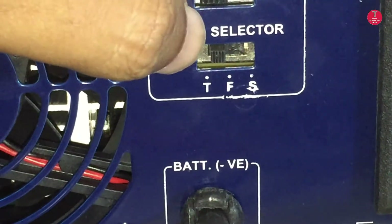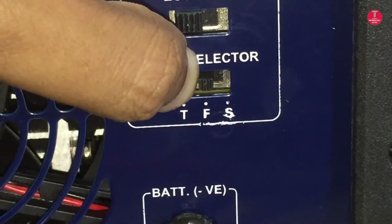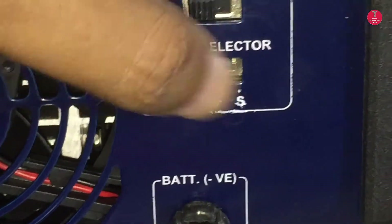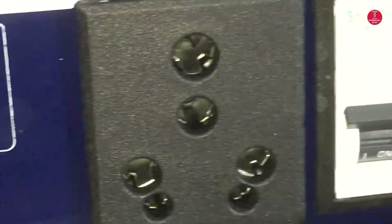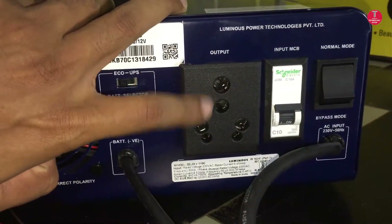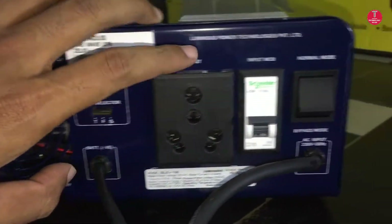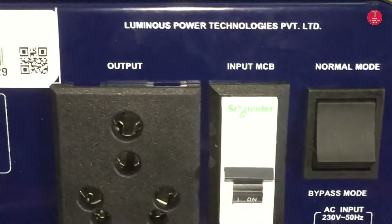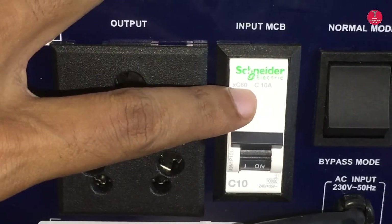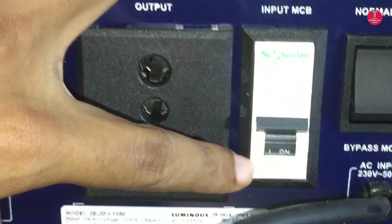There is a battery selector which is used for three types of batteries: tubular, flat, and short type batteries. There is a three-pin socket for getting output from the inverter, and an input MCB for protection against short circuit on the input side. It should be in the on mode during normal operating conditions.